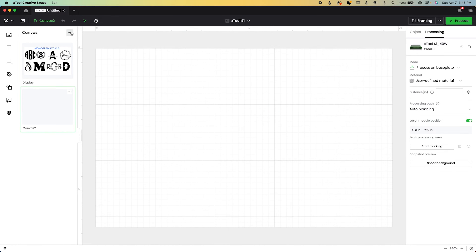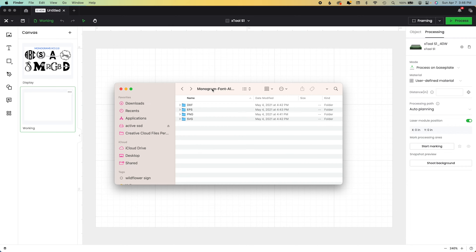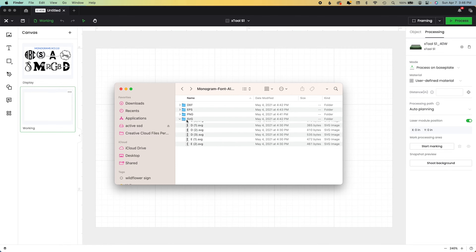I created all of these for a reader who asked me this and I thought I'll just record how I created them. I always have a working file, which means that's my design file. I'm going to start by telling you the easiest way to make a monogram is to find a monogram font.